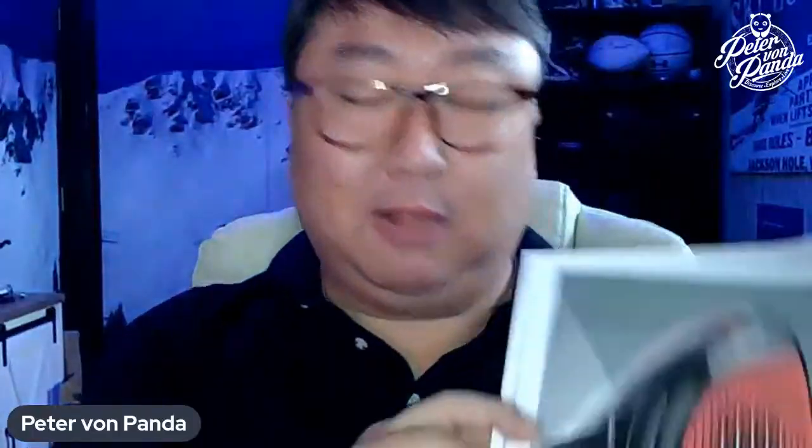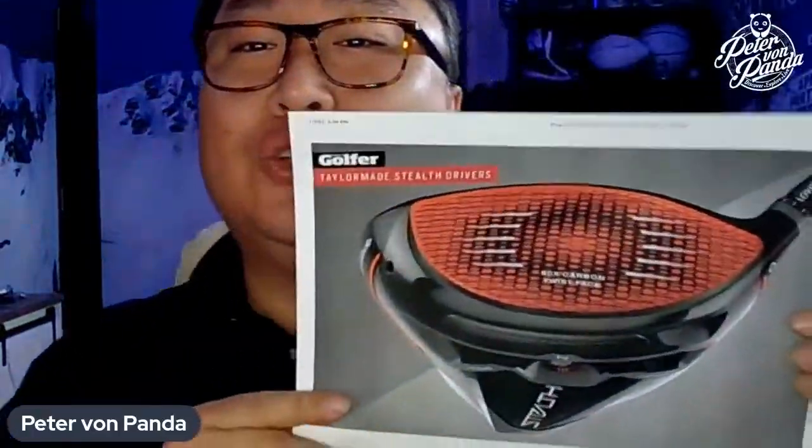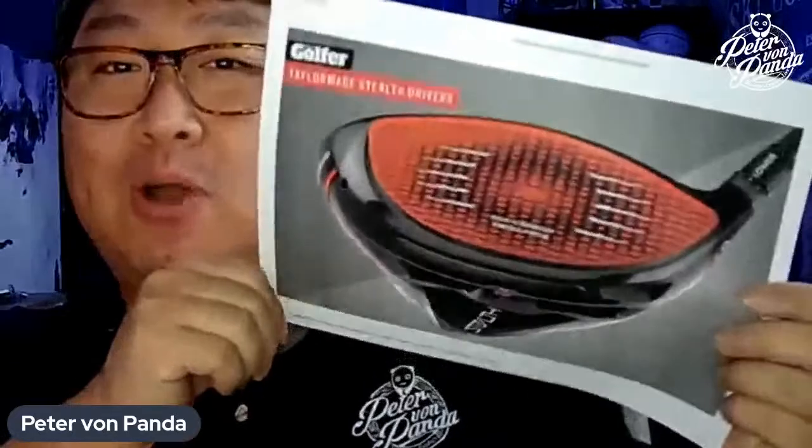I've been following the releases thus far. Callaway has had their new road drivers come out. TaylorMade has released their new Stealth Driver, which was kind of spoiled early because Tiger Woods was playing with it. There were some pictures out there. And this is the new TaylorMade Stealth Driver, and it's kind of interesting, unique, innovative in some ways here.